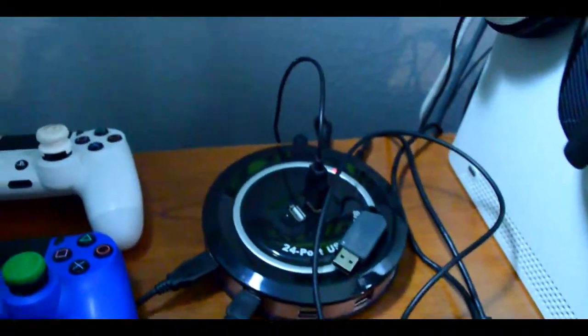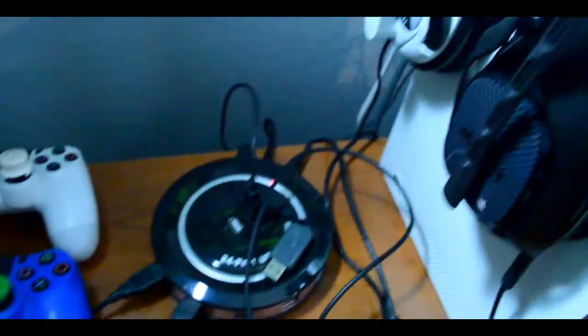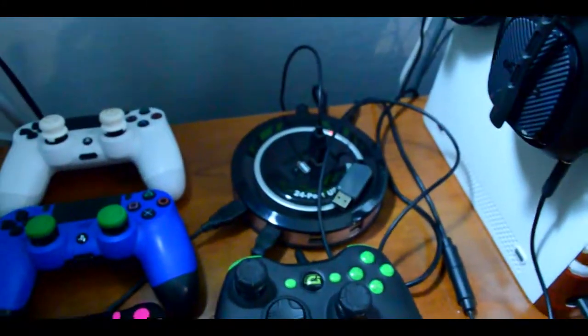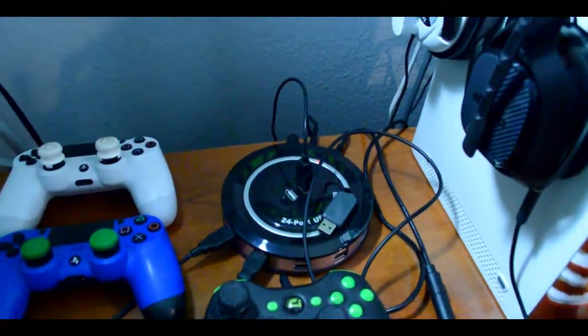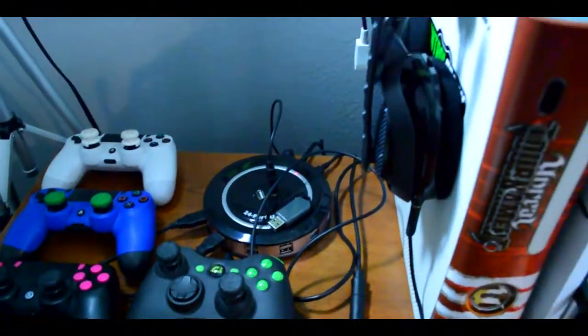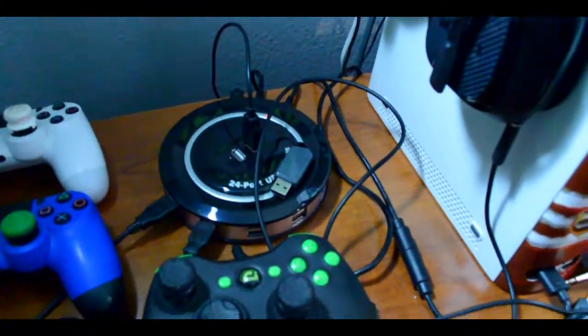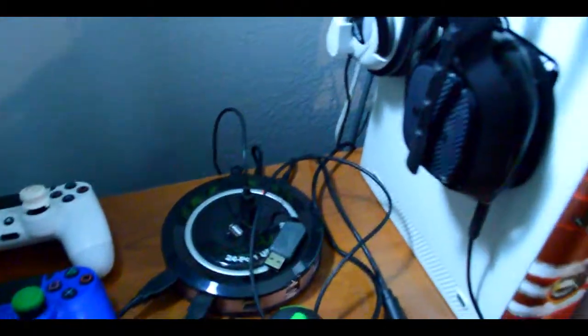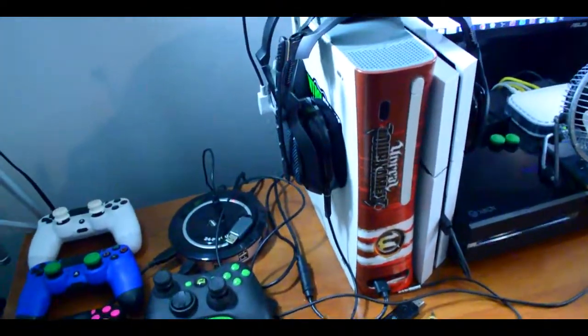This is a 24-port USB hub. Why do I need that many? I don't, but as you can see I do use some of them. This is on a DSLR — not used to it — but hey, we're trying new things. I'll use them once in a while, not all the time. USB drive for on the go. My old school Xbox 360 — nothing too special there.